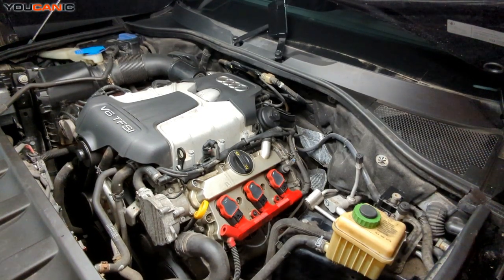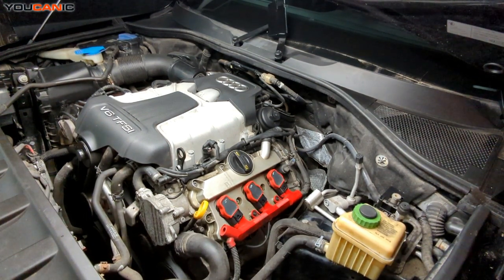Welcome to Ucanic. Today we have an Audi Q7 here. We've got the V6 TFSI motor in here and we are going to show you how to check the engine oil on this vehicle.